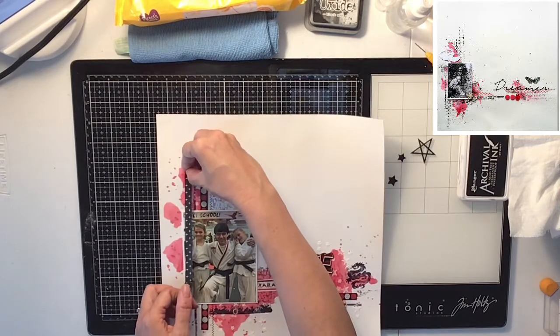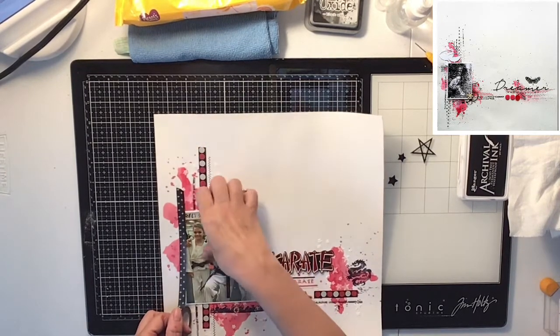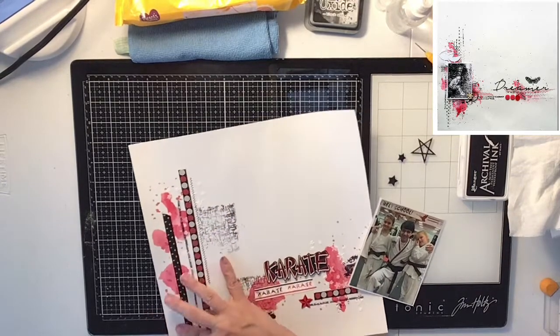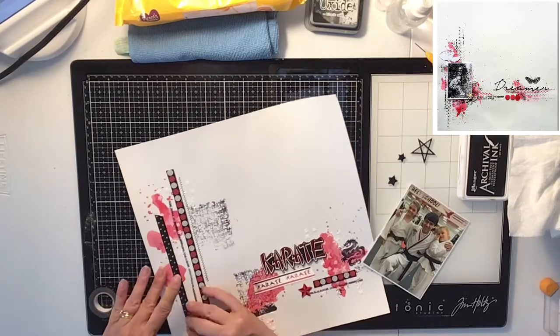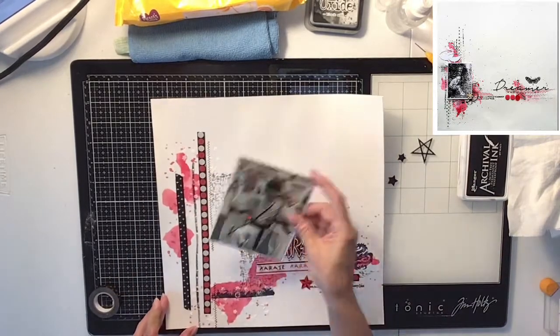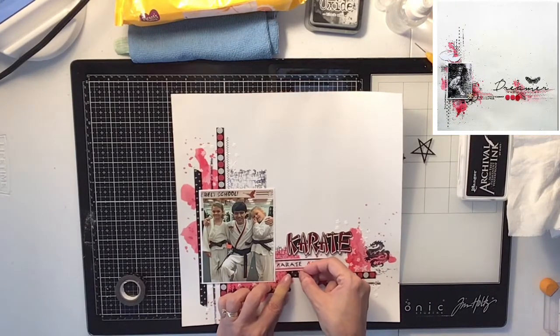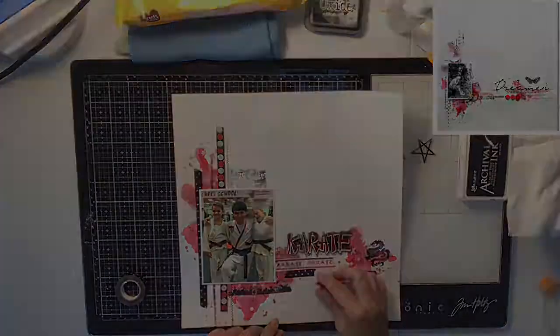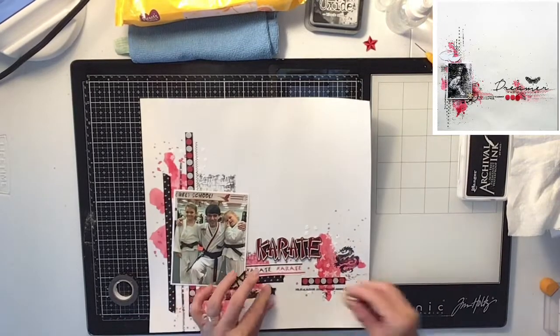I had this washi tape — they do have washi tape in the layout — and these are kind of like crosses. I thought it went really cool on the side of my photo, so I put a little underneath here to complete my cluster.